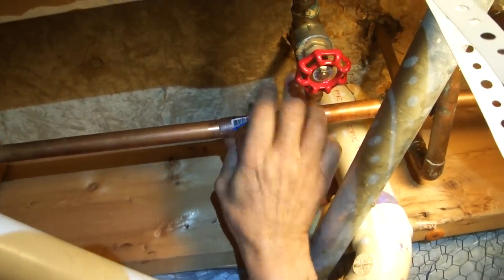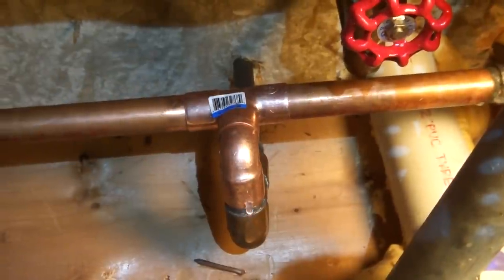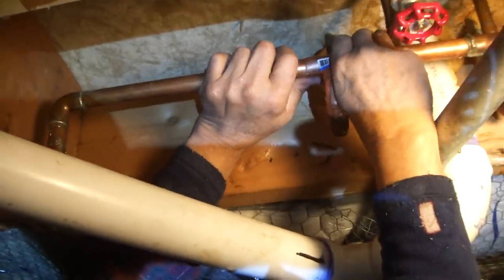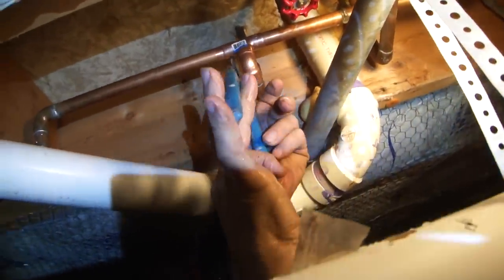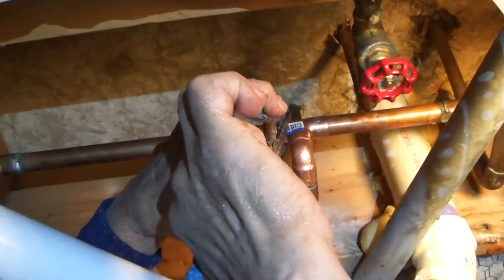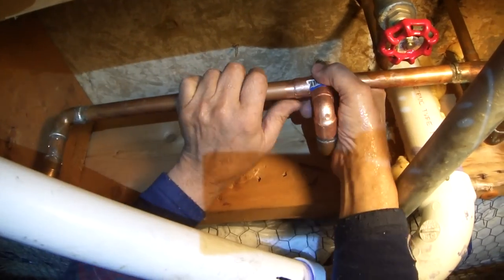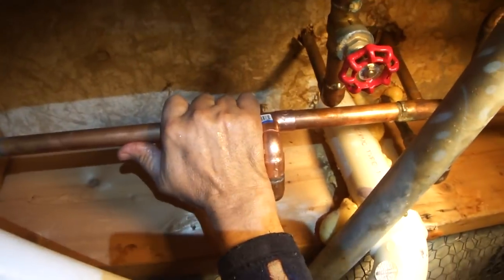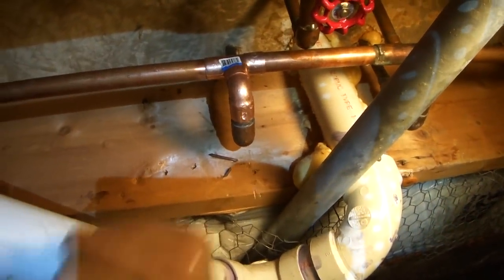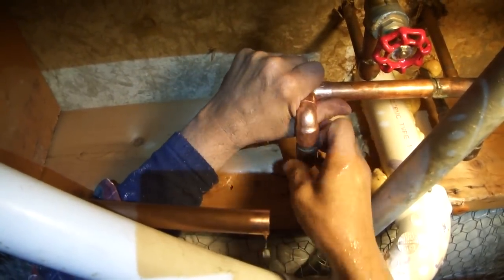I'm off a little bit — I'm just going to persuade this over by lining it up. Now I've got that fitted in. Everything's dry-fitted. Now I'm going to take it all apart because I need to get all that water out of the line — it's pretty hard to sweat copper with water present. You can see we're still dripping here, but that's okay.